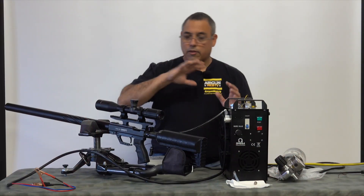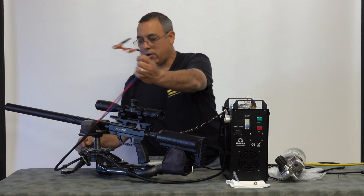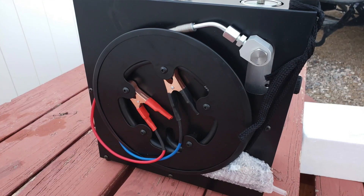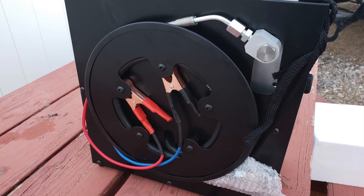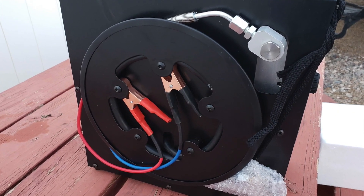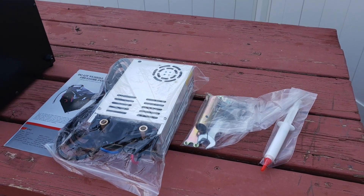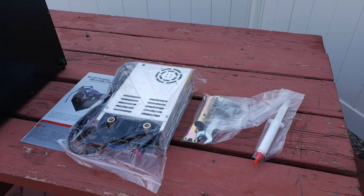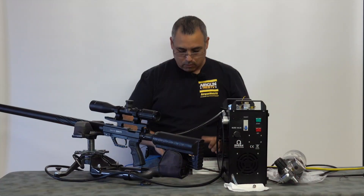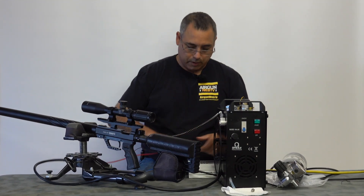So this compressor ships and will go right to a car battery — we've got these connector ends right here. So if you're out in the field, you can put this in your truck, car, or trunk, hook it to your battery, and you can make high-pressure air and fill your gun. This 12-volt inverter here will provide enough amperage and current to run this. I'm going to go ahead and hook this up now.